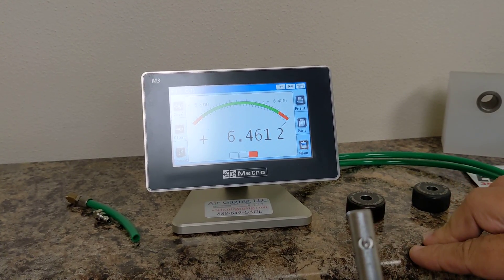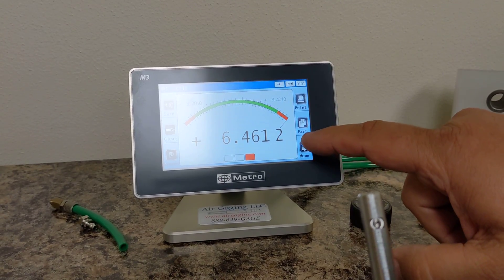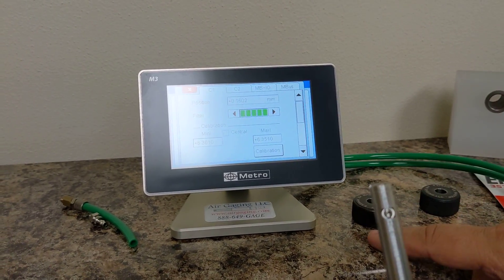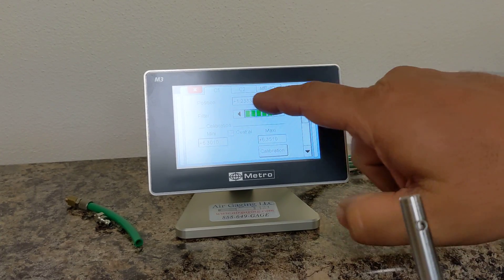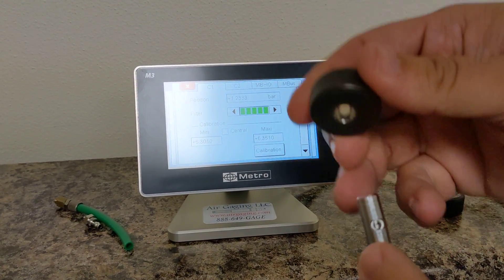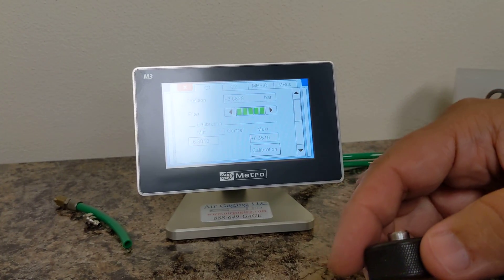This setup is metric, but here's how you know if you have the right nozzle on. I hit menu, and I go to setup. I click here where it says position, and it changes to bar. Then I put the min on, and I read the bar — I'm around 3.0 bar.